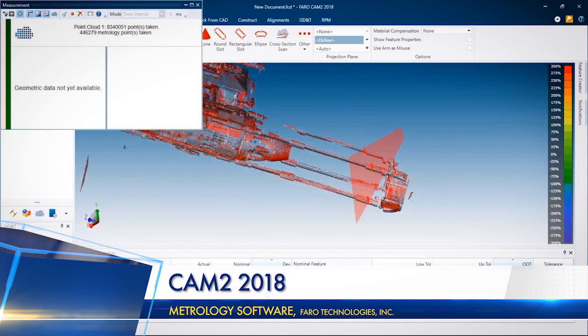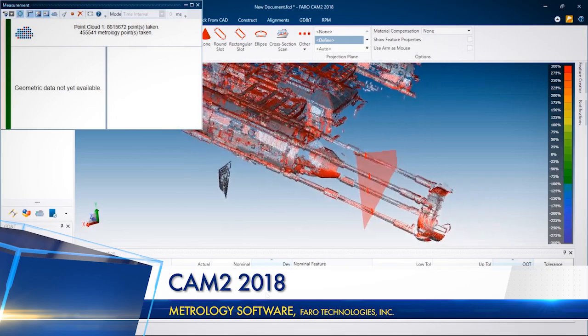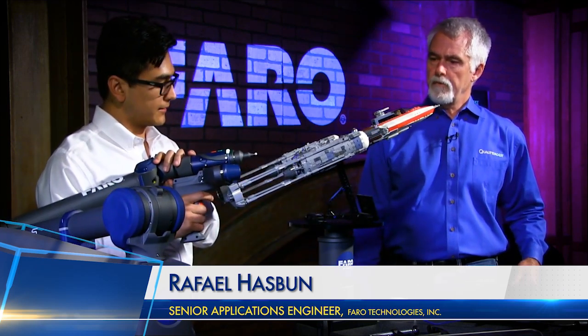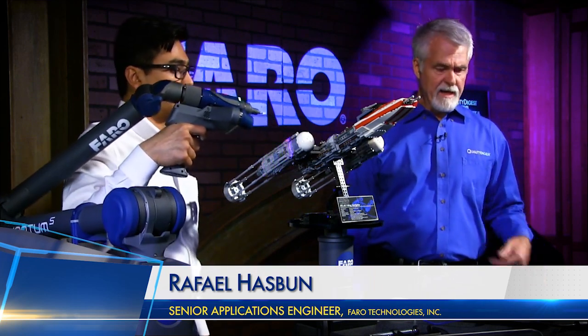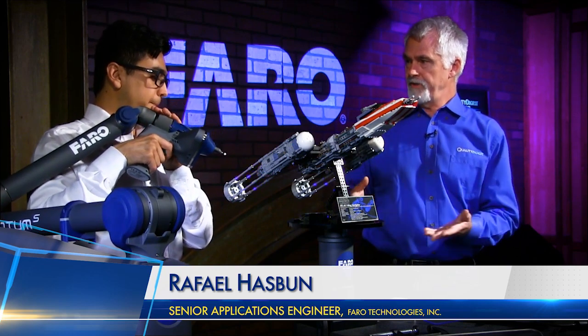This works with the latest Quantum S M and E arms — it currently can't support older arms. If you have a current new Quantum, all you need to do is update your firmware and you'll be able to connect the 8-Axis. You just download the newest firmware and it'll install automatically. For third-party software, there's nothing you need to change — just make sure you have the latest drivers and latest firmware on your arm. The software doesn't know the difference.